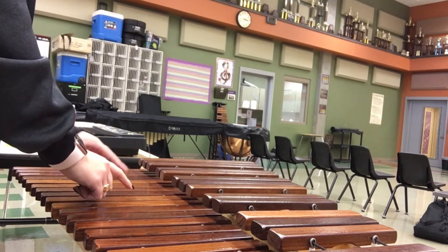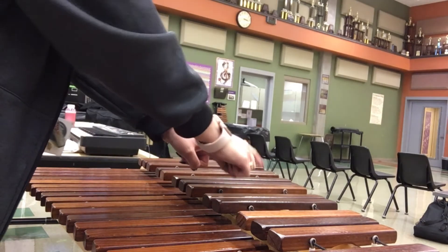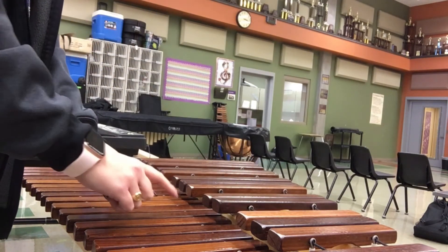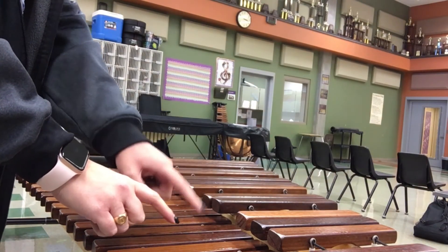F, F, G, G, A, A, B-flat, B-flat, C, C, D, D, E, E, F, F.